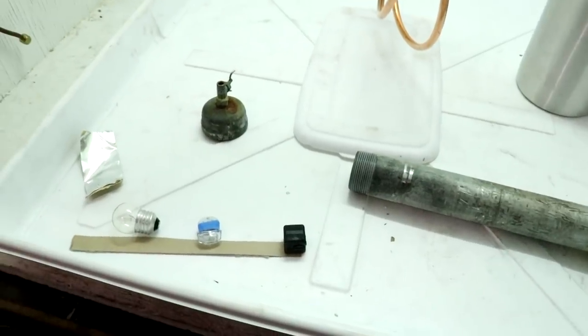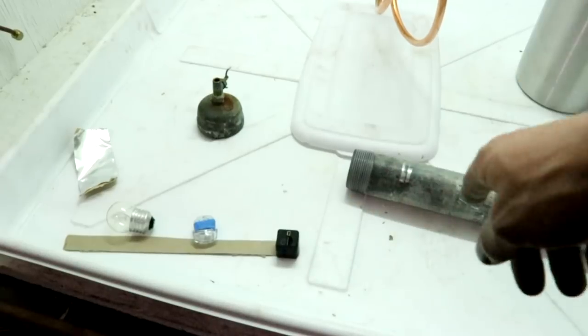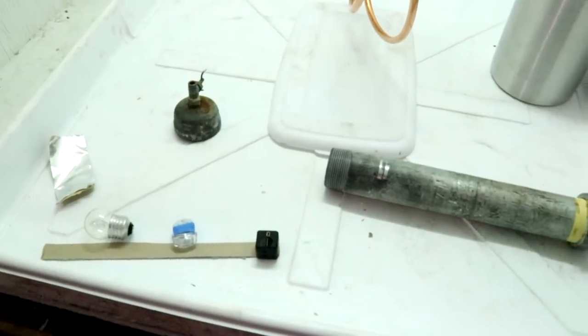I'm just going to set this all up, turn the camera on, stick it in there, pressurize, and see what happens.